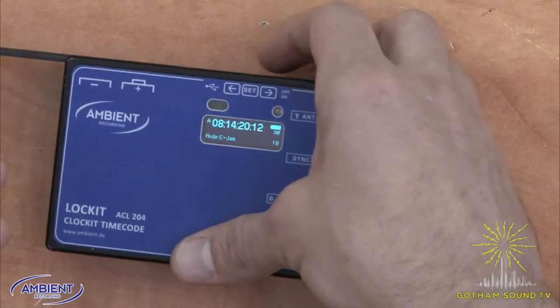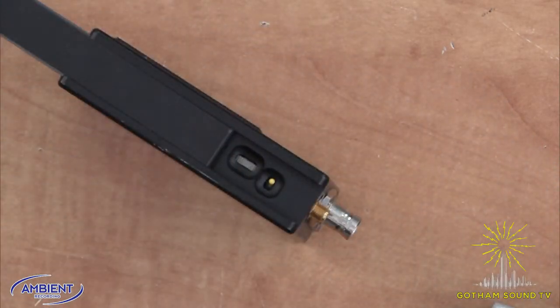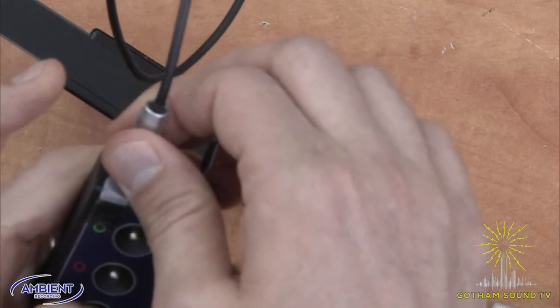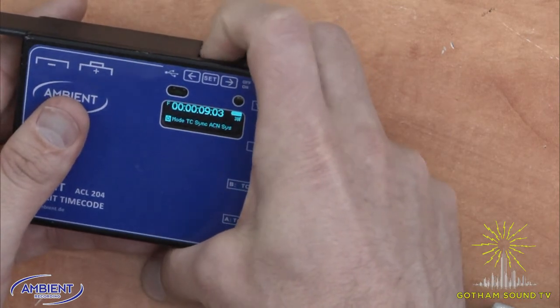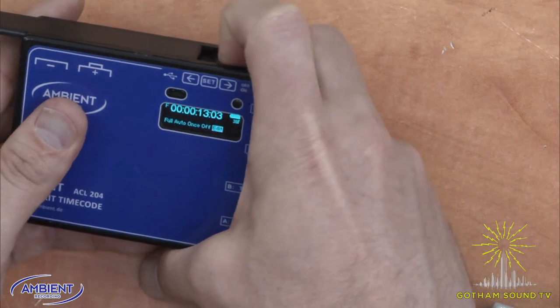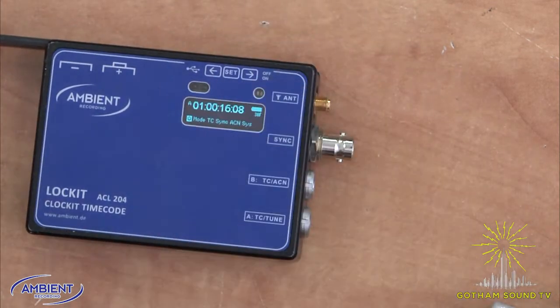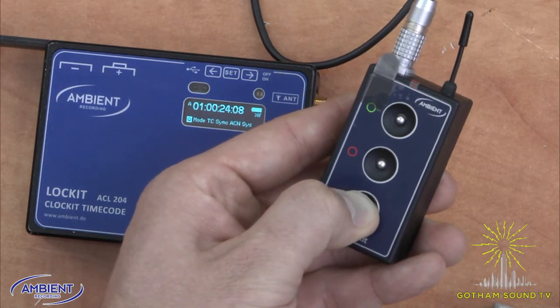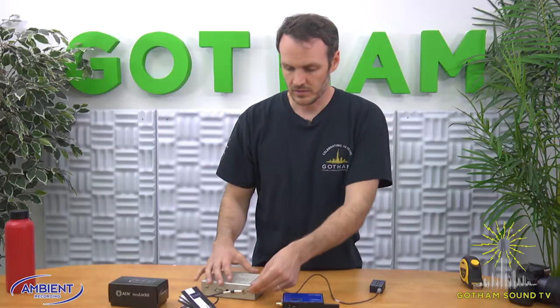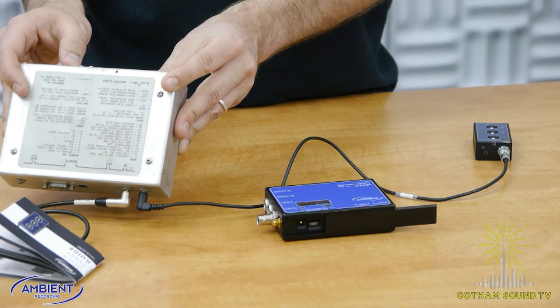Conversely, if we wanted to have the ACL204 be the master, we'll turn both units off and start all over again. I'll turn the ACL204 back on and now you see the time code is at zero. I'll quickly go through and set the time code to let's say one hour, update it, yes. Now I'll turn on the NanoLocket by pushing and holding for a few seconds until it turns on. I've got that plugged into the input on the GR1 set to read mode.